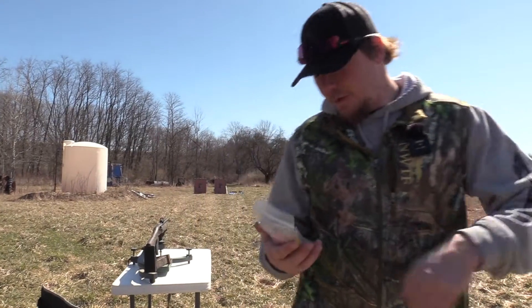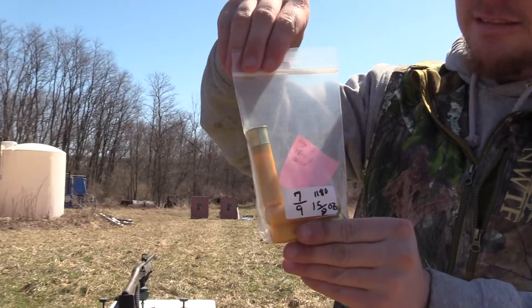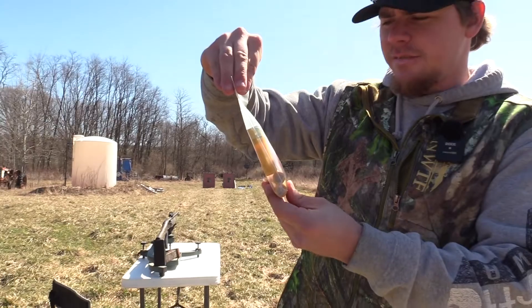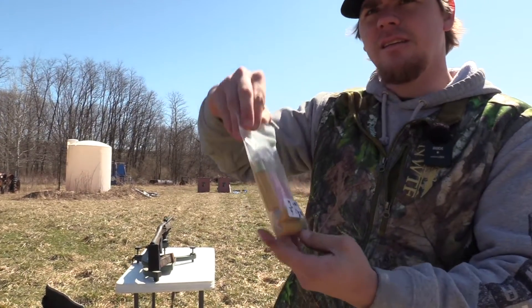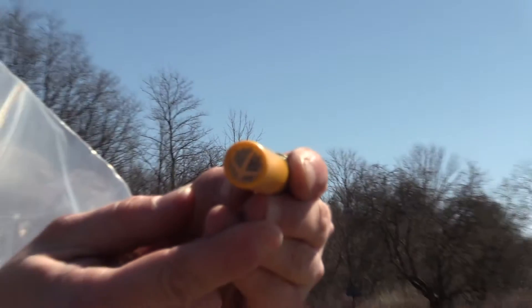Today we're going to be shooting Viper ammunition. This is 7 over 9s — a 3 inch shell, ounce and 5 eighths of 7 over 9s, traveling at 1180 feet per second. As you can see, they got the turkey track on all their shells, which is pretty cool.